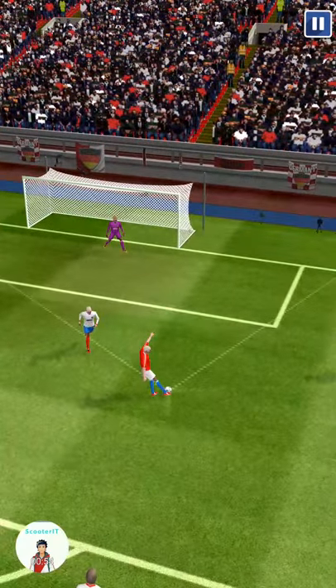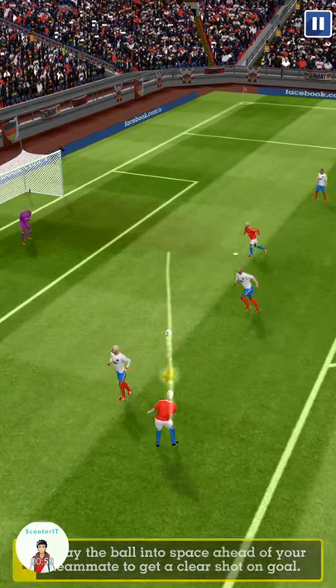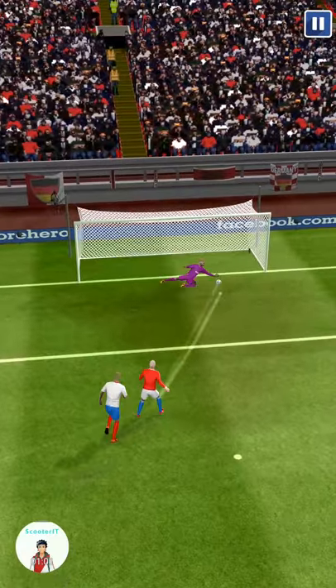Nice finish there. Play the ball into the space ahead of your teammate to get a clear shot. Here we go. Good block there.